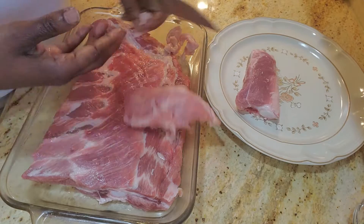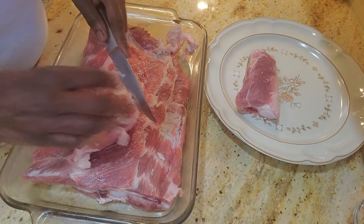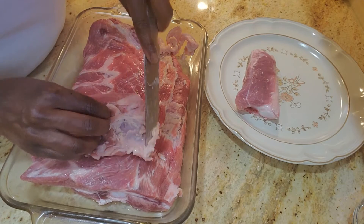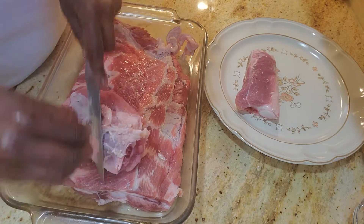On the grill it might not be too bad because it's going to cook at a different heat and basically cook off all that excess fat. So I just want to trim it up a bit.